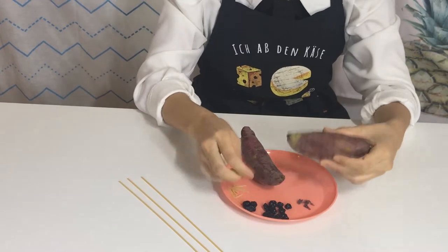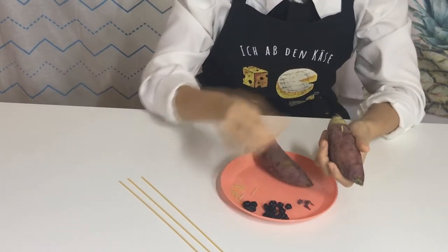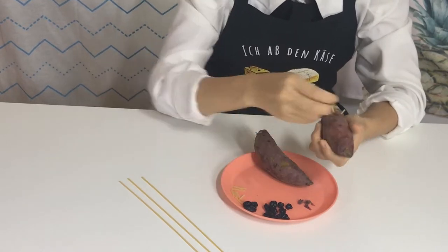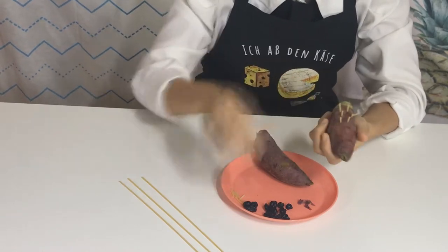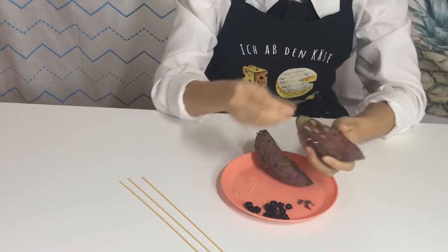After that, place spaghetti noodles into the sweet potato. Make the thorns on the hedgehog, but not on the hedgehog's face. Put in a lot — the more you add, the more it looks like a hedgehog.